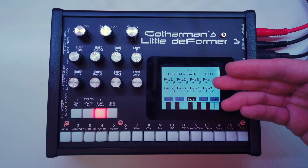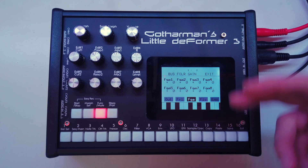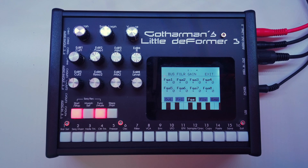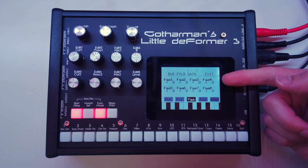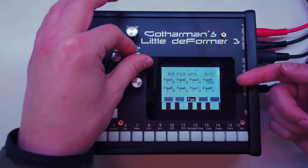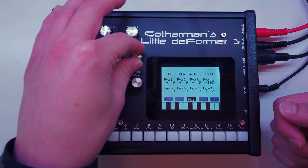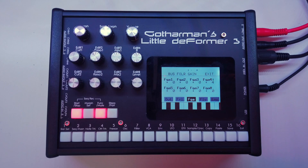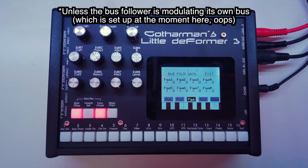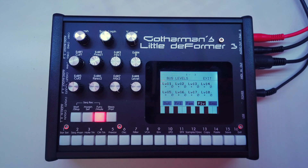Let's go back into the bus menu. The next page is the follower gain. If you have a signal on a bus that is very quiet but you still want to use it with the bus follower as a modulation source, you might want to amplify the bus follower effect — this is what the follower gain does. We still hear the side-chaining effect but I can turn that effect down by decreasing the bus follower gain, or increase it for a stronger effect. This is just increasing the bus follower modulation strength and not the audio signal of any parts. The next page is called bus levels, which simply lets you adjust the audio volume of each of the buses.